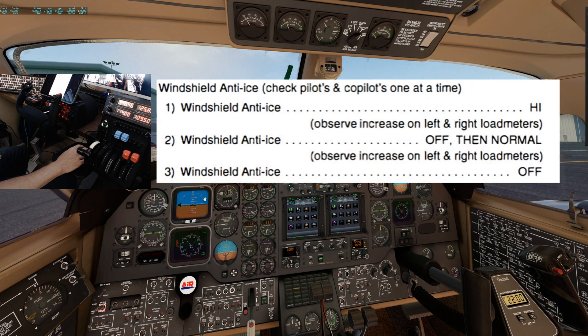Next is the windshield anti-ice check. Move the windshield anti-ice switches to high by clicking down. Observe an increase in the load meters, then move the switches back to off and observe a decrease in the load meter. Now move the switches to norm, observe an increase, and then move the switches back to off and observe a decrease.